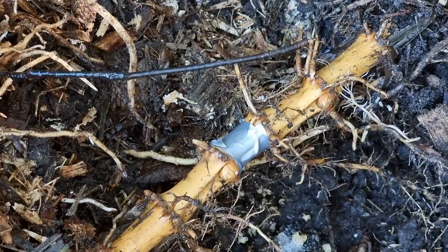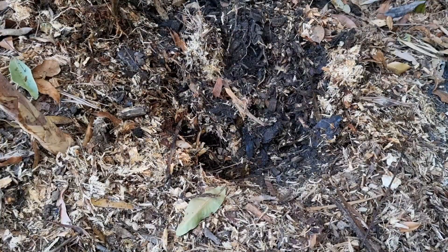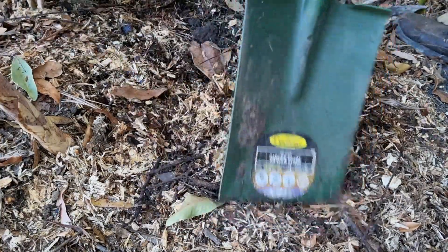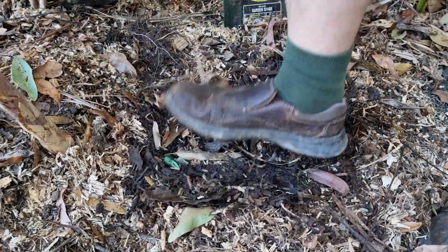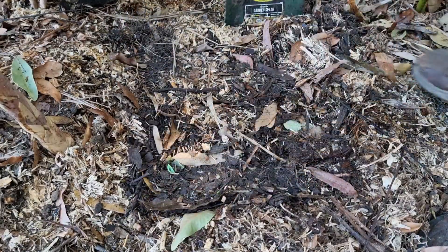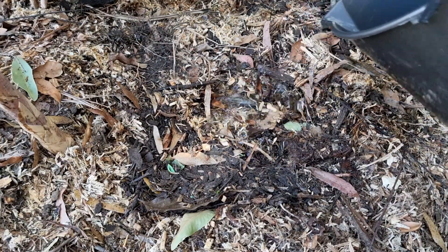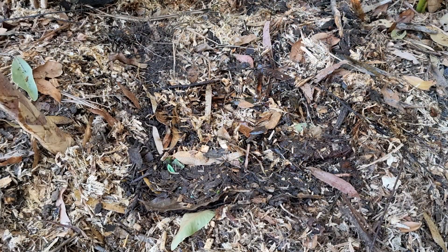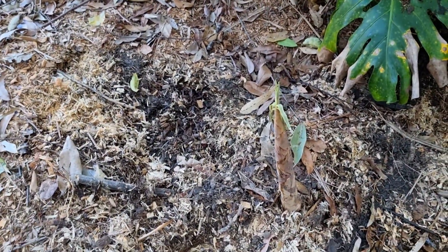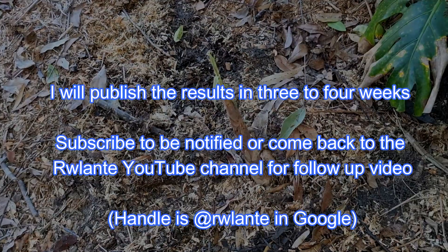That salt is going to stay inside the root. Now I'm going to rebury that root — it continues to grow without any hindrance. Just to make sure, I'll give it a nice little watering. There we go. Now we'll monitor that shoot over here and come back in a few weeks to see what's happened. Hope it works!